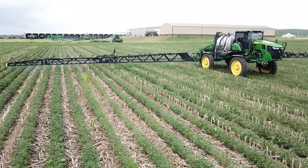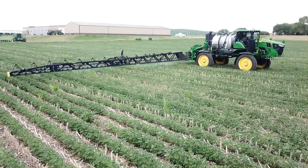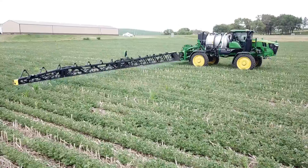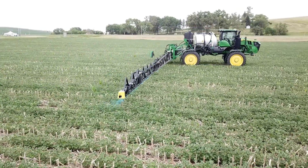Thanks for taking the time to watch our video about See & Spray Ultimate. We look forward to showing you more about what this machine is capable of in the future. This is Justin Myrie with C&B Operations, committed to being your dealer of choice.